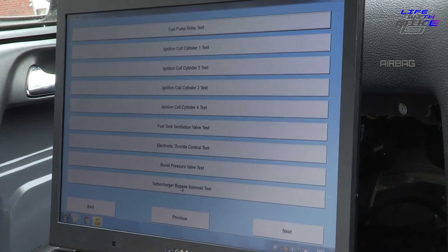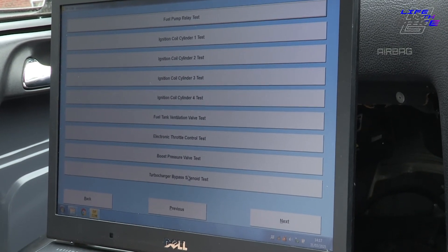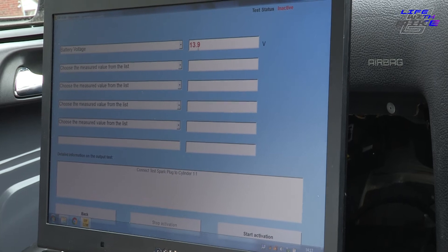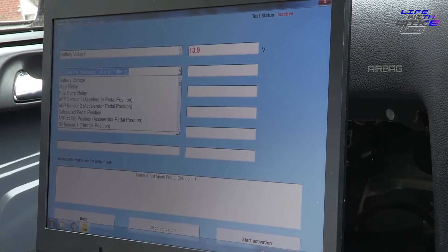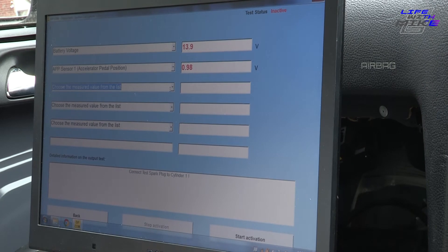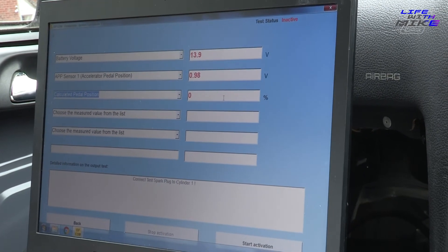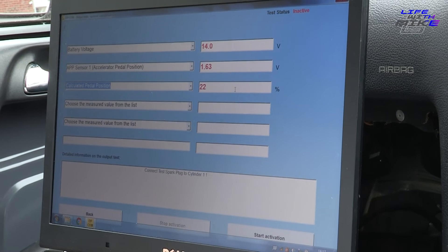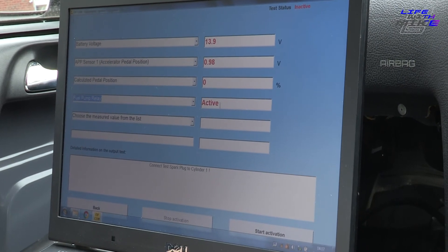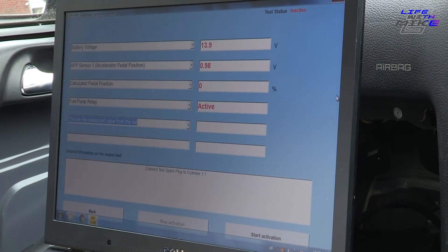Obviously we're not going to be able to test the solenoid delete here. But if we want to test the ignition coil for example, here we can see we've got 13.9 volts on the battery, which is what we'd expect. Here we can check the accelerator pedal position - calculated pedal position is at 0%. If we rev it, we can see that now changing. The fuel pump relay is active, which we'd expect. We can just check whatever we want from here.